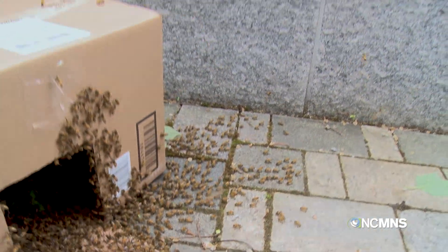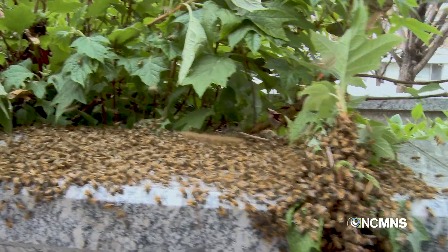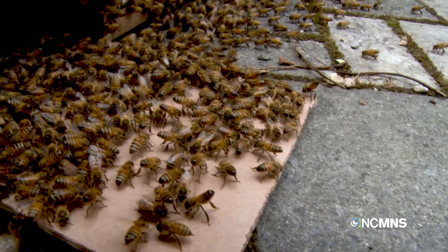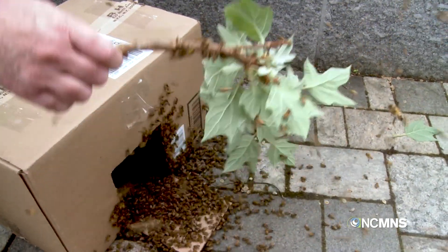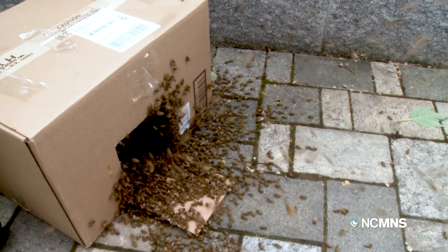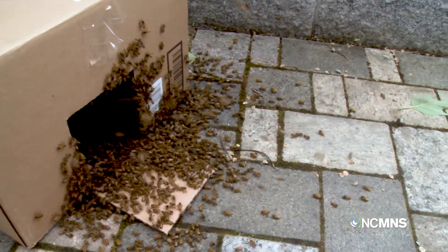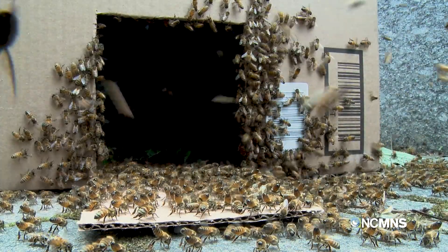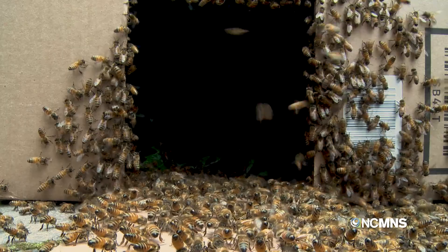There's a bunch of bees up here that are still unsure of where they're supposed to go. We may have to scoop them up and put them down here to make it a little easier. Let's try to get the rest of these guys over here — shake them in front. Ready for this? Let's shake them down. Oh god. I'm actually right in the middle of the swarm — I can't believe it.